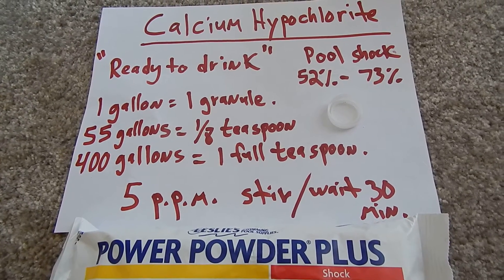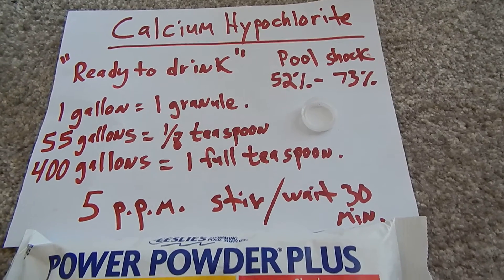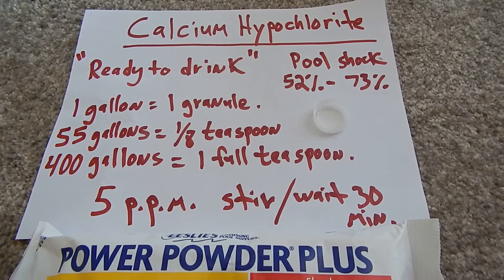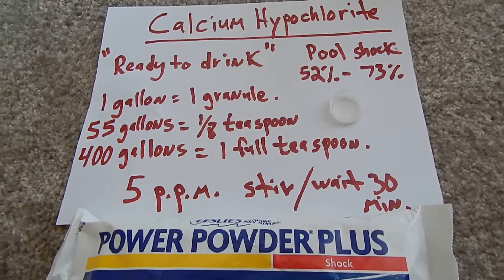You just stir that up, wait 30 minutes, and you're ready to drink it. This little bottled water cap is what I'm going to use to treat my 200-gallon water storage tank. I want it ready to drink — not a stock solution, stuff that's ready to drink.